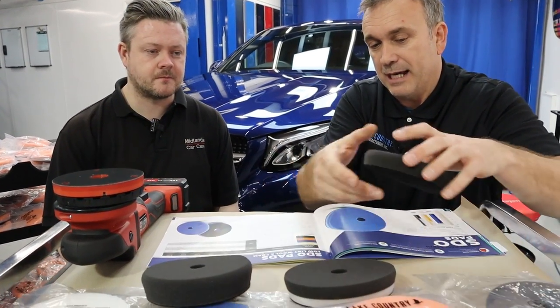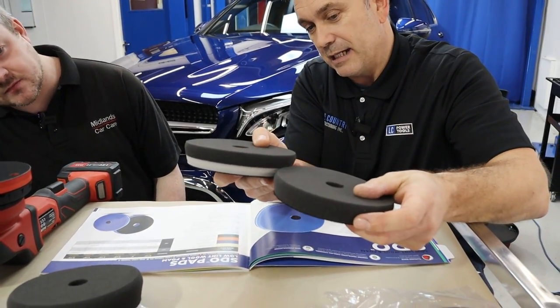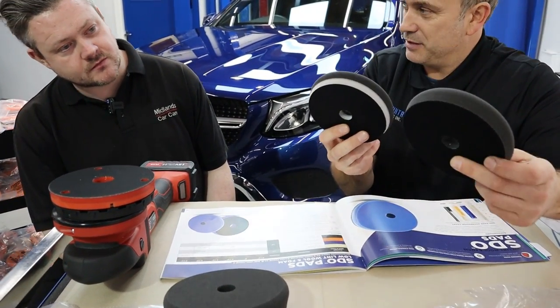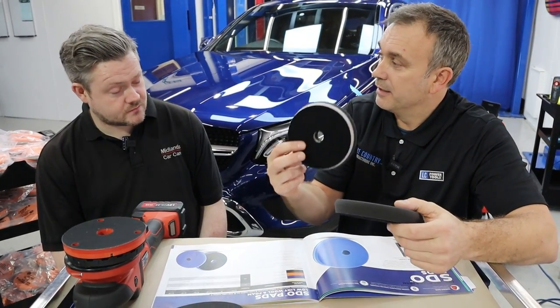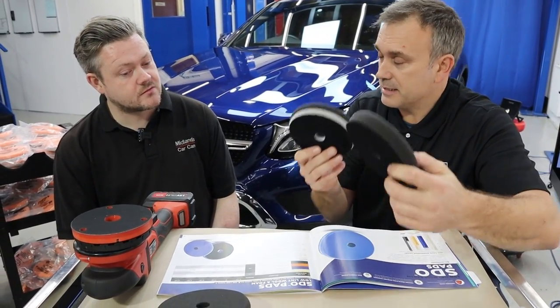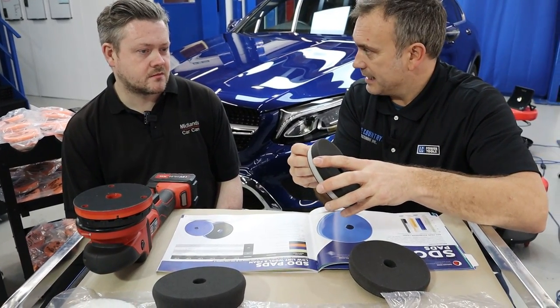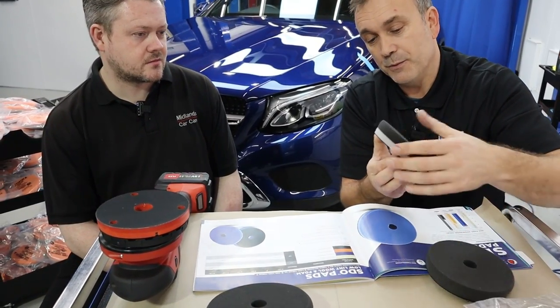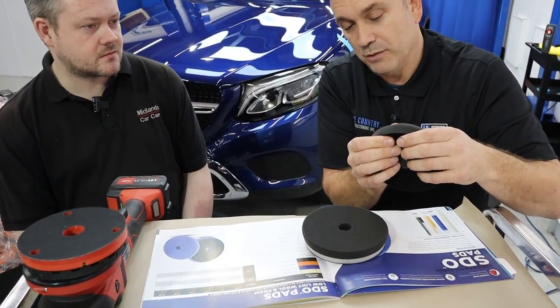Now, if you look at the SDO pad compared to the HDO, the SDO actually has more black foam than the HDO. I've just measured these on the paint wire scales — that's 23 grams, that's 31 grams. So as the catalogue says, this is a slightly heavier pad, and the interface pad is very, very dense. So there's actually less foam material on the HDO, meaning it's going to flex very little, whereas the SDO is going to flex more side to side.